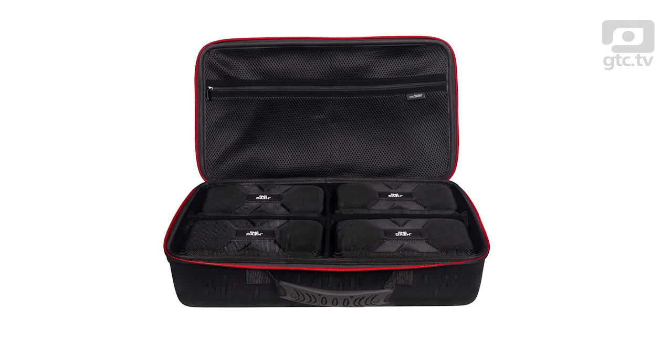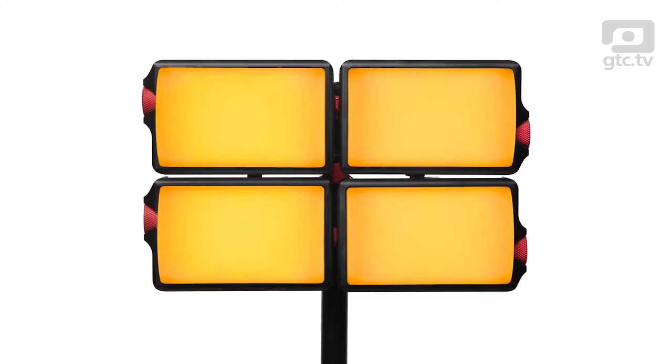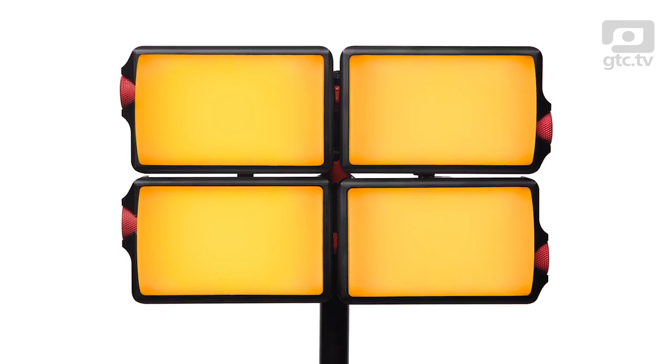My preferred lights for the majority of my work are a set of Dedos and LED panels, so where exactly would this light fit in? I can think of a few scenarios: the interior of a dark car to lift the interior, or possibly a wash on the back of a white wall as part of a corporate interview highlighting the client's colors, or as a top light. This single kit also comes as part of a quad kit — four separate lights that attach to each other forming a single light, all controllable from the same app. Any configuration is possible, so you could do a three-point lighting setup using two as a key, one for fill, and another for backlight.